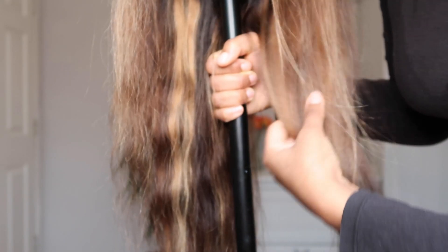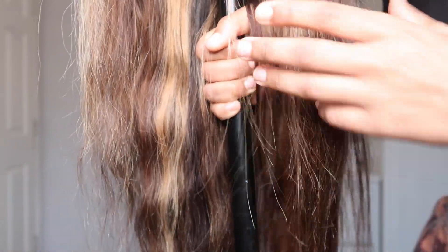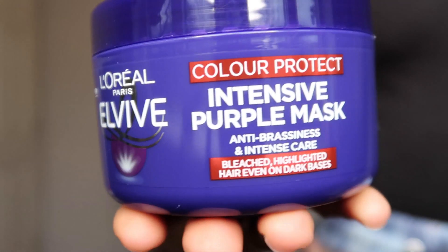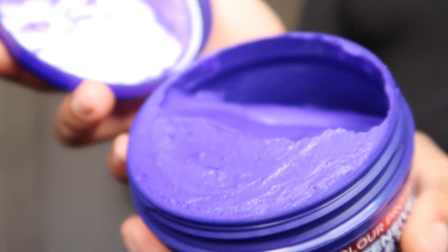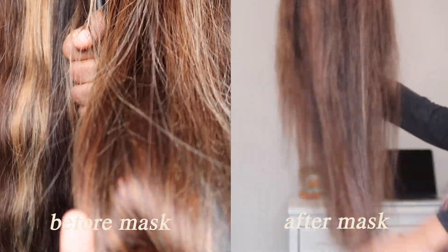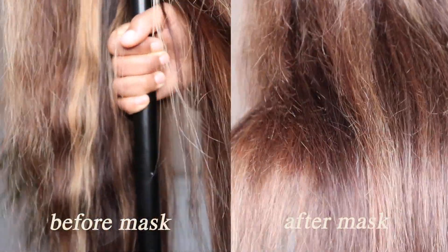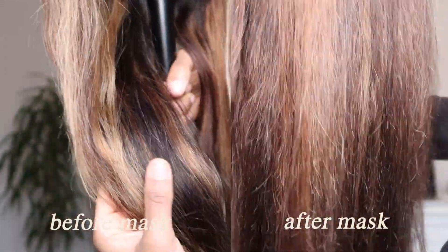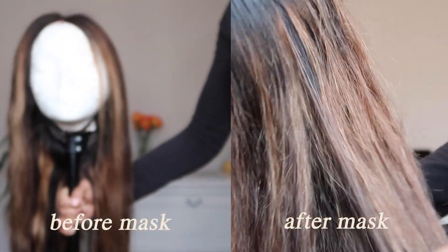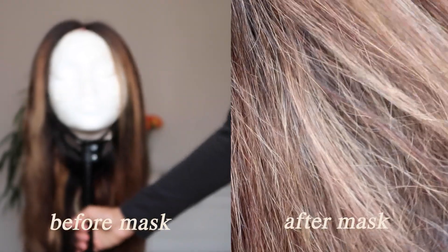The next day I blow-dried and started straightening, but I wasn't happy with the color — it was giving ginger. The ring light was making it look more brassy than it actually was in real life, but I still wanted to tone it. I picked up an L'Oréal intensive purple mask and slathered it on for about 20 minutes. Honestly, it made absolutely no difference — the before and after look the same to me. I wouldn't recommend it; you can probably skip this step.